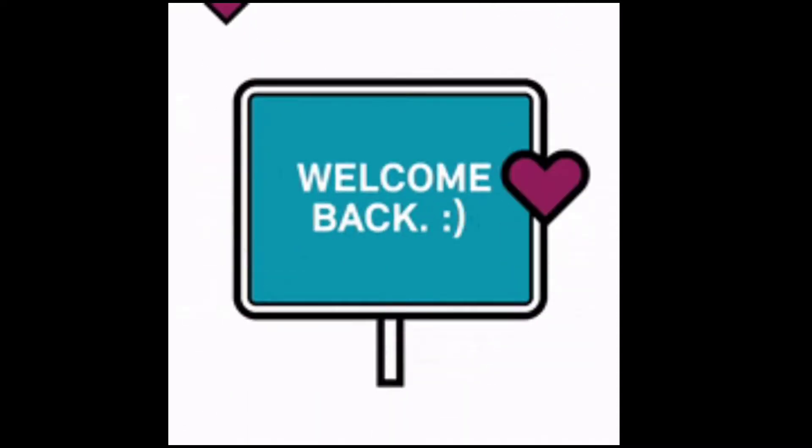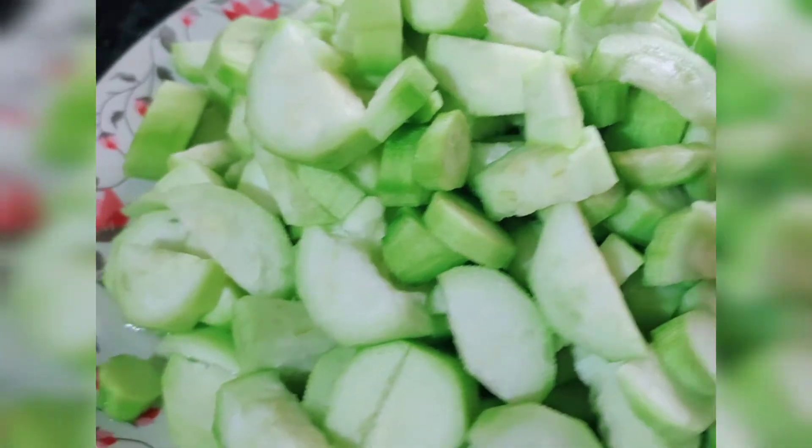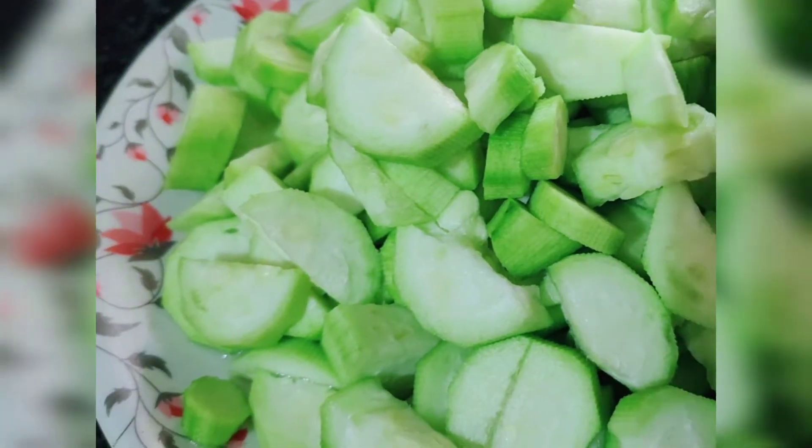Hey guys, welcome or welcome back to my channel. In this video I am going to show you how to make jhinga ki sabji. It doesn't take much time to cook and it's very healthy also, so let's get started.